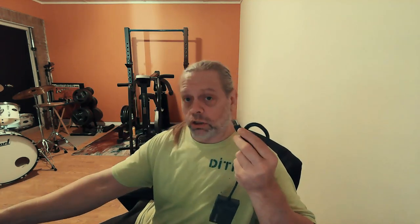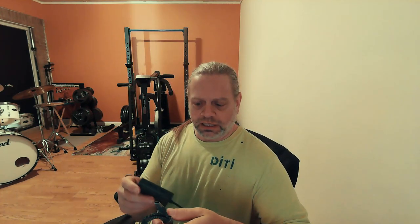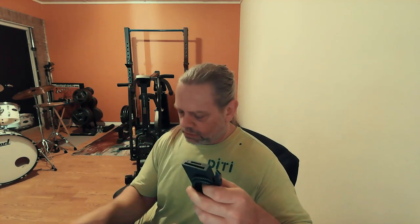Michael, what is it? What is it, you gorgeous hunk of a man? Well, it is a USB card reader. I know a lot of people don't even use cards anymore, probably — but I do. When you've got cameras and different things, you know, you've got cards.